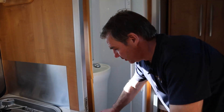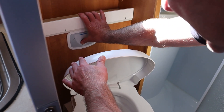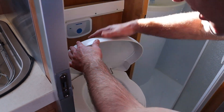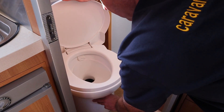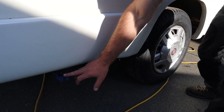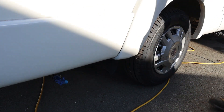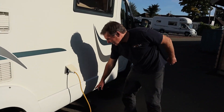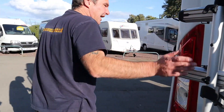Thetford toilet, quite simple. There's a toilet, press the button — sends the water around. And then we have a lever below, which just opens and closes. So there's the fresh water drain off after draining down the fresh water tank. And then there's our waste for the waste tank. Bike rack on the back.